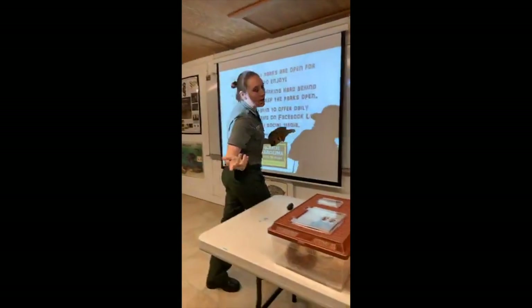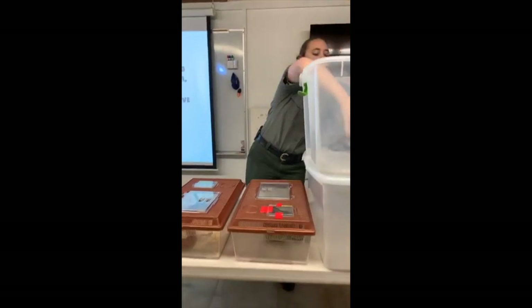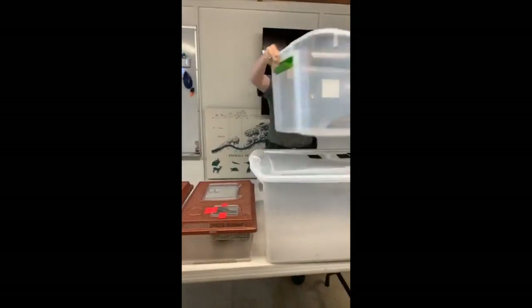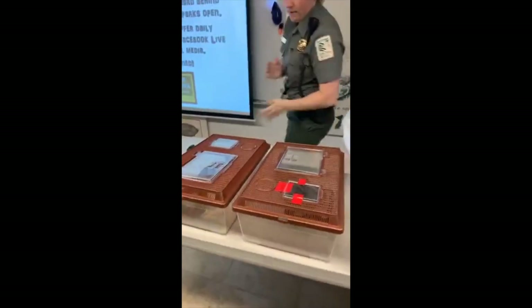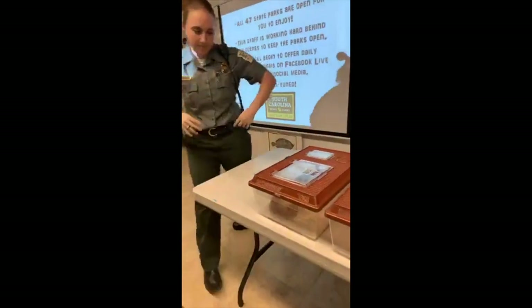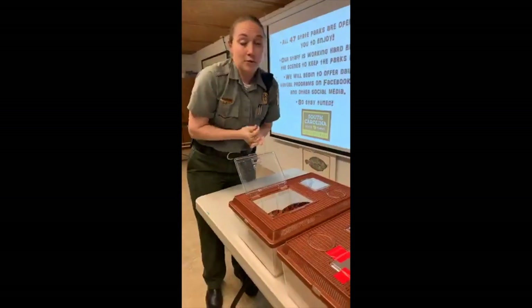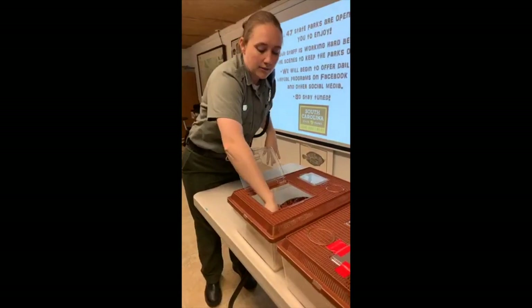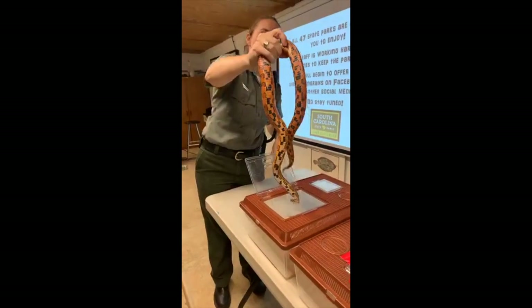If you're snake-squeamish, I'm going to try to change that. We're going to save questions until the end — I'll give you a question-and-answer segment. I can't really see the questions either; Sarah's helping me.